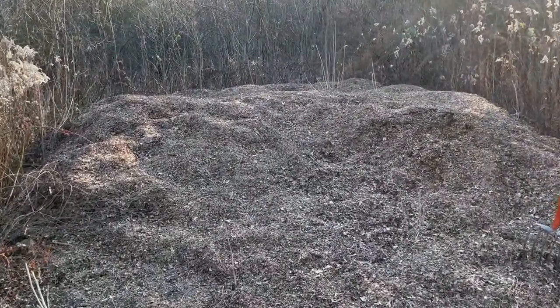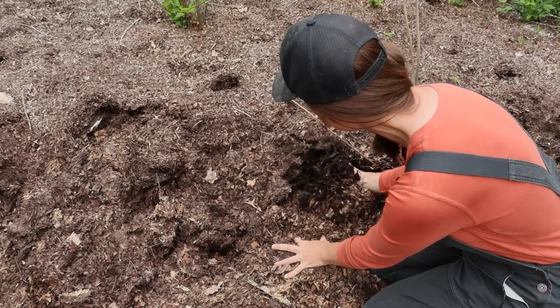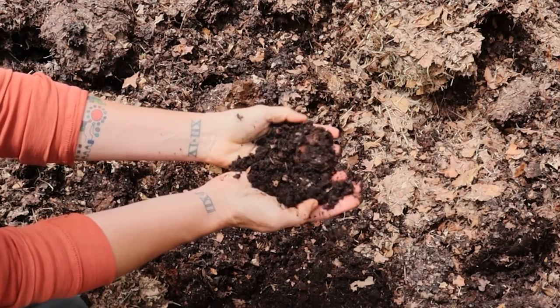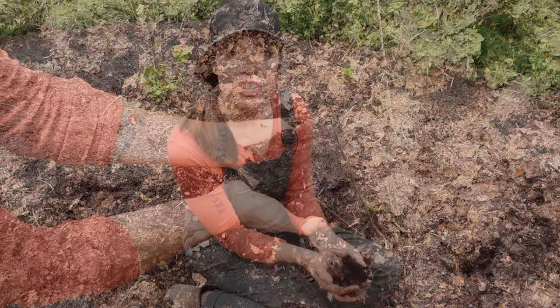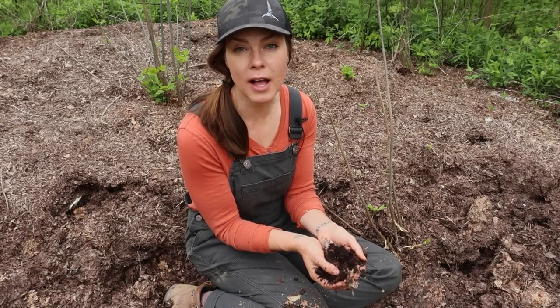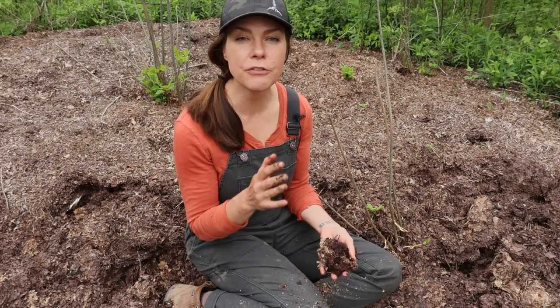Most of this pile has been sitting here since last fall, some of it even from the fall before. Over time as it all starts to decompose, you end up with this lovely substance known as leaf mold. Leaf mold is simply composted leaves — when they break down they turn into this dark, crumbly soil-like substance. In addition to providing nutrients which act as natural fertilizer, leaf mold contains tons of microorganisms, primarily fungi, that are beneficial for soil health. These microorganisms help break down organic matter making it more readily available to plants.